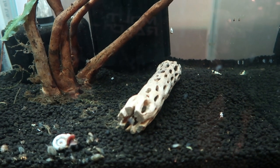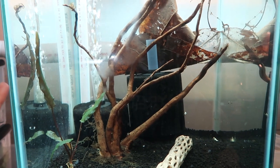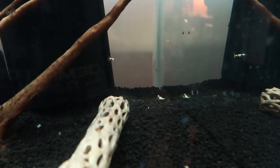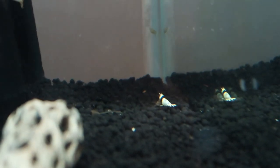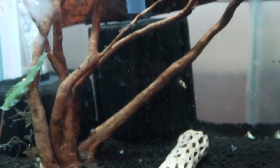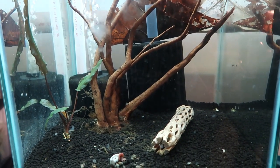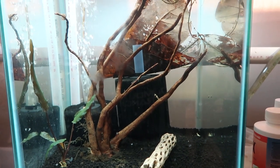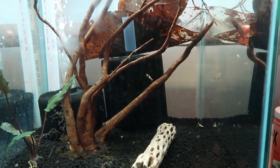I have several catappa leaves in here as well as driftwood to release tannins and bring the pH down. For substrate I used Fluval shrimp stratum, which should also help bring the pH down. I don't have a drip emitter in this tank like I do in my neo tanks. In my neo tanks I have drip emitters doing half a gallon per hour, so they're essentially getting a 120 percent water change every single day. I'm not doing that here because it would prevent me from keeping the pH down.